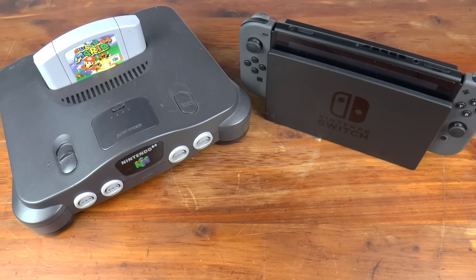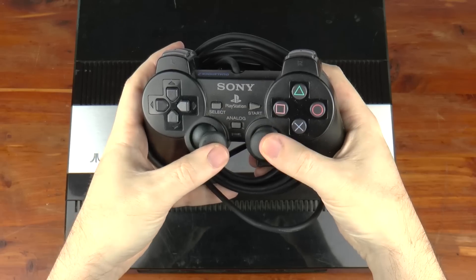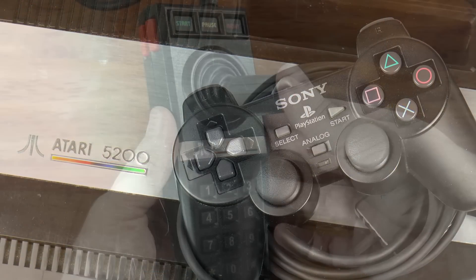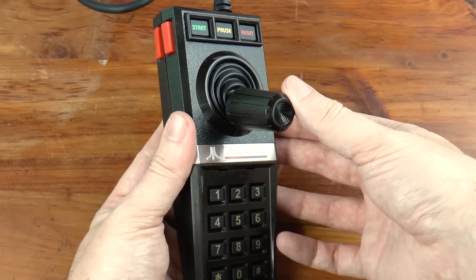Third-party controllers as well as adapters to allow controllers from one generation to be used with consoles from other generations also exist. The most impressive adapter I've seen so far allows you to hook a PS2 DualShock 2 to an Atari 5200, eliminating frustrations caused by the Atari 5200 joystick's lack of ability to self-center, as well as making twin-stick games much easier to play.